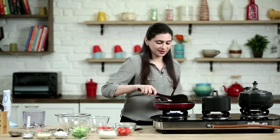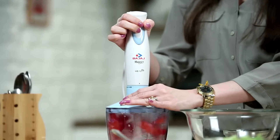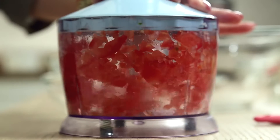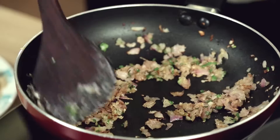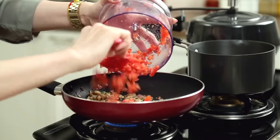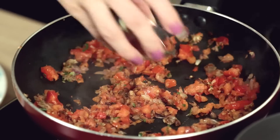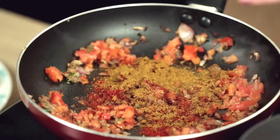While the onions are sautéing on low flame, I'm going to roughly chop the tomato. The onions are nice and brown, and now I'm going to add the chopped tomatoes, 1 tsp of red chilli powder, and 1 tsp of garam masala. Give it a stir.